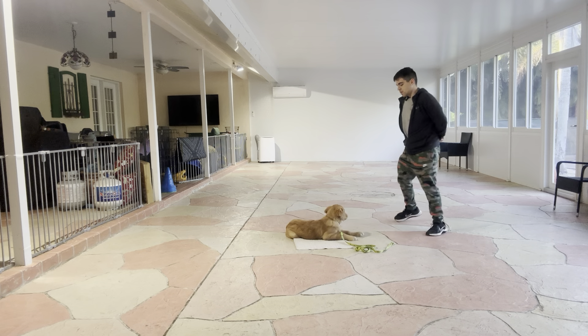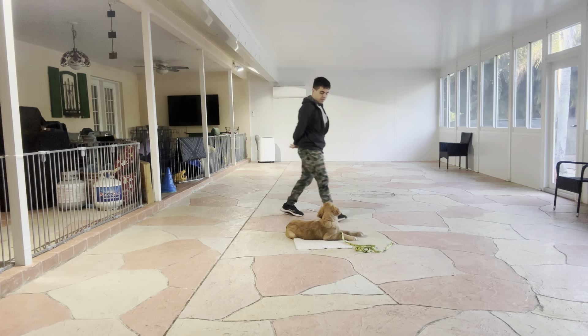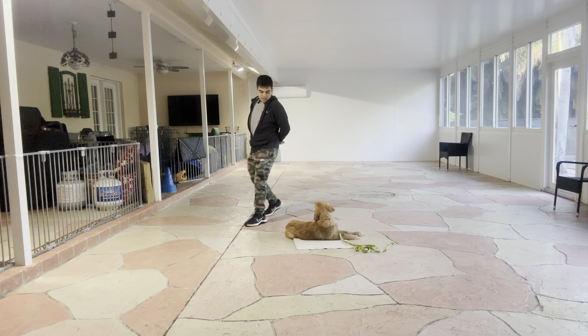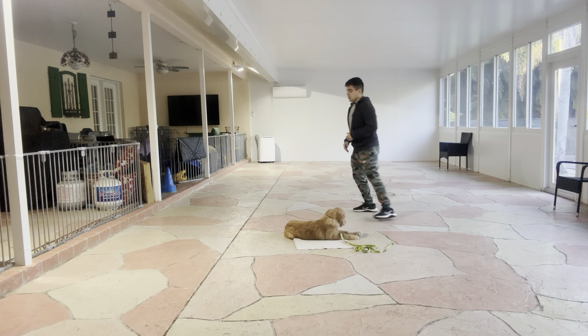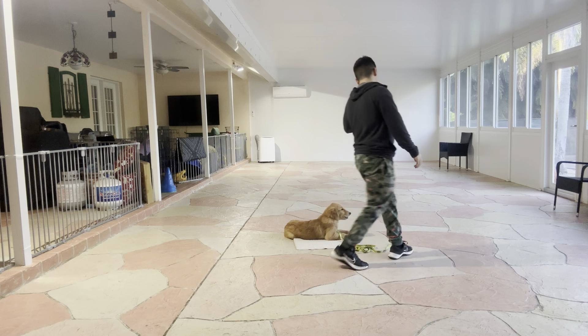Stay. That's very good. I like how Kobe is focused on me. Stay. And now that I feel I can walk around Kobe, I'm just going to go for it. So stay — I'm going to walk around him. And that's very good.